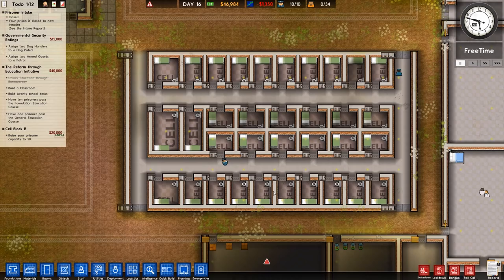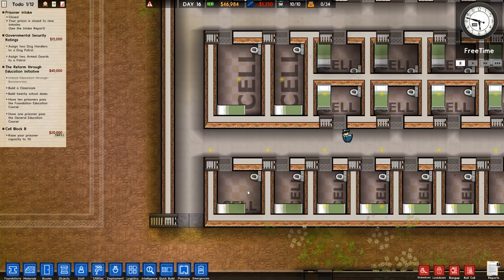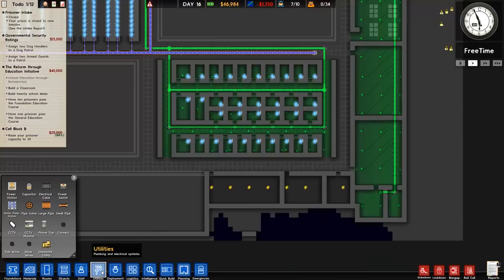Welcome back to Prison Architect. In the previous episode we got most of this cell block done — there's only really the flooring to put in. We have various size rooms which need to be graded up with things like TVs, tables, and chairs, but that can be done later. The main objective for this episode is to get the plumbing all in, get some metal detectors in, and get the laundry, cleaning, kitchen, and canteen sorted and ready for prisoners.